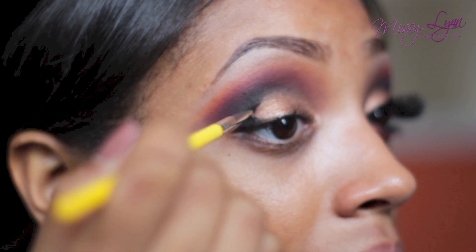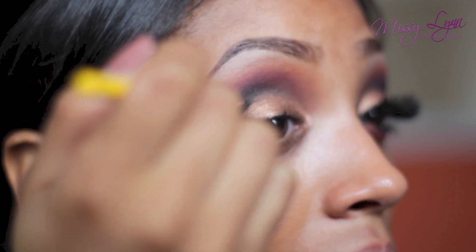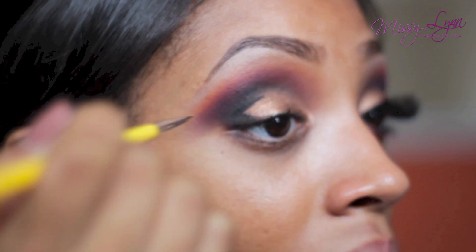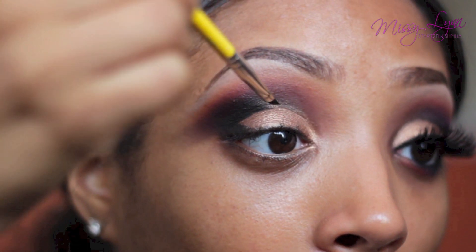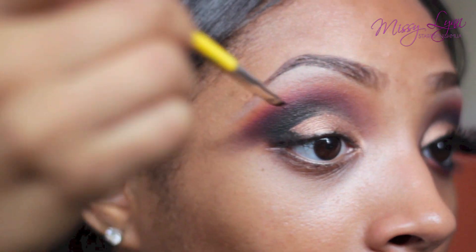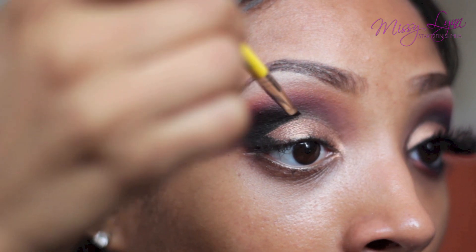What you see me doing here is adding gel liner to the lines that I drew earlier with the black and purple eyeshadow. This is just defining the lines and making them a little bit darker and more distinctive. You have to move very fast because gel liner does dry really fast.